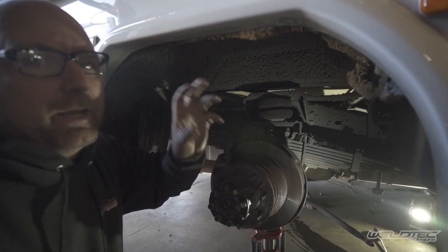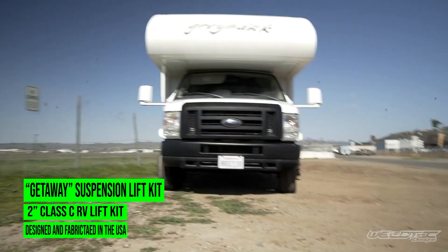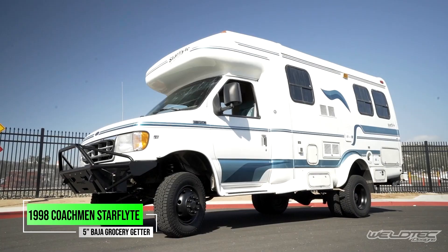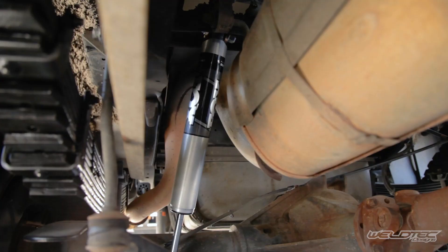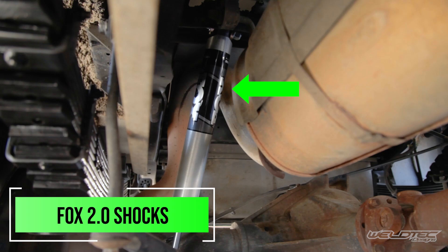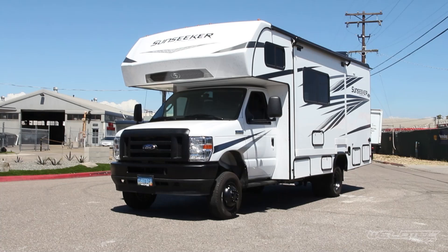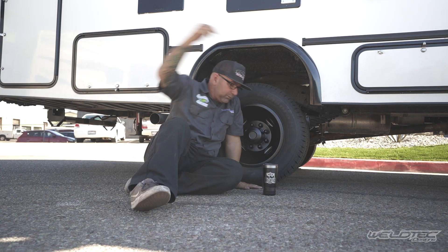Airbags are also good if you're going to be towing and need additional height or lift while towing, but not all the time — you don't always want that. With kits ranging all the way from two inches to six inches for RVs, we definitely have an RV lift kit for you. We also added a set of Fox shocks in the back of this. Overall, this was a simple build that looks really, really nice. Can't wait to see what it looks like once they put some bigger tires on it.